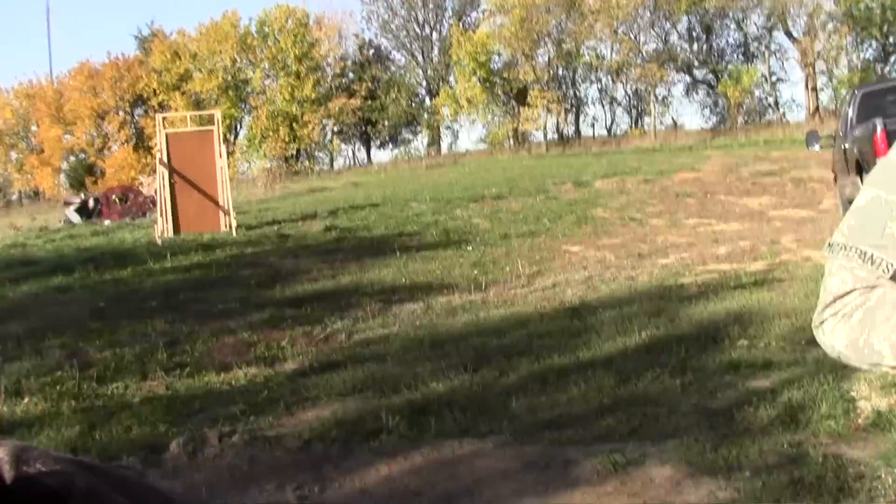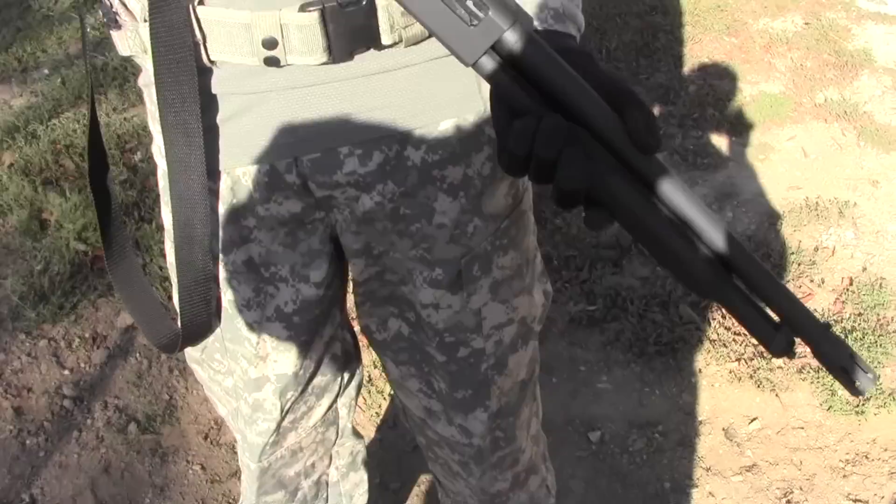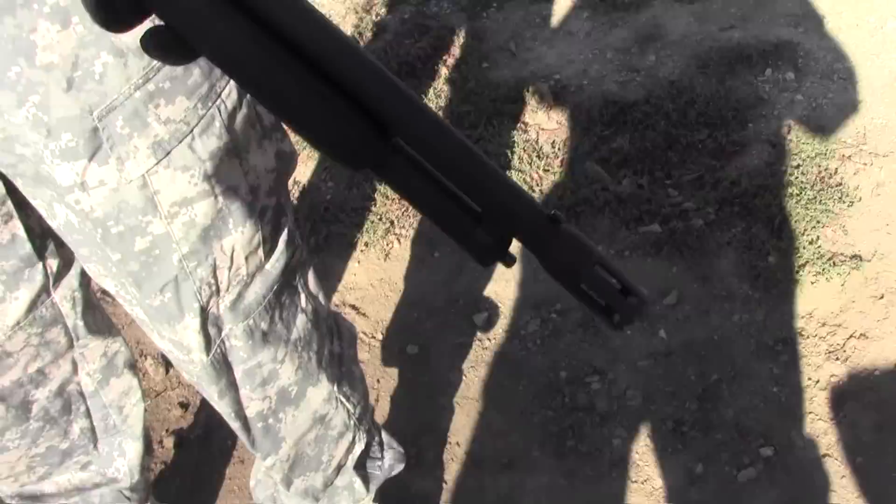Hey everyone. Old Drew's got a nice treat for you today. We're out here at the private compound of Specialist MCP Pants. We're going to be testing out a Mossberg 500 fitted with a 12 gauge breech barrel.